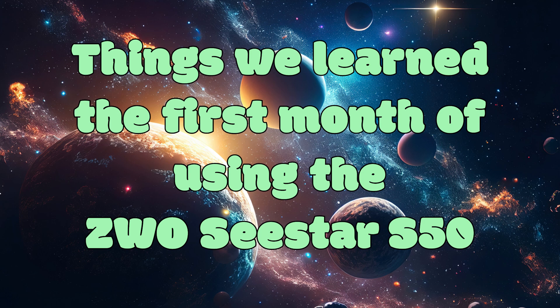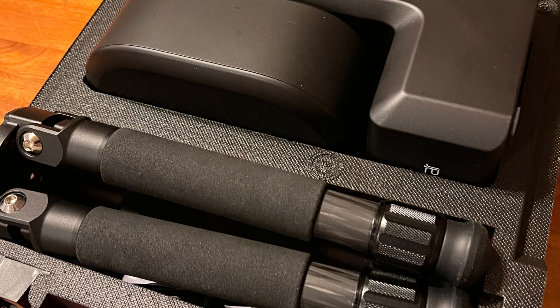These are things that we amateurs learned the first month of using our C-Star S50. This device is a great tool to use to start a new hobby — relatively inexpensive and all-inclusive to get started. It included the tripod and everything you needed. We love it and encourage anyone thinking about getting one to do so. These are just some of the thoughts we had after using it for a month.